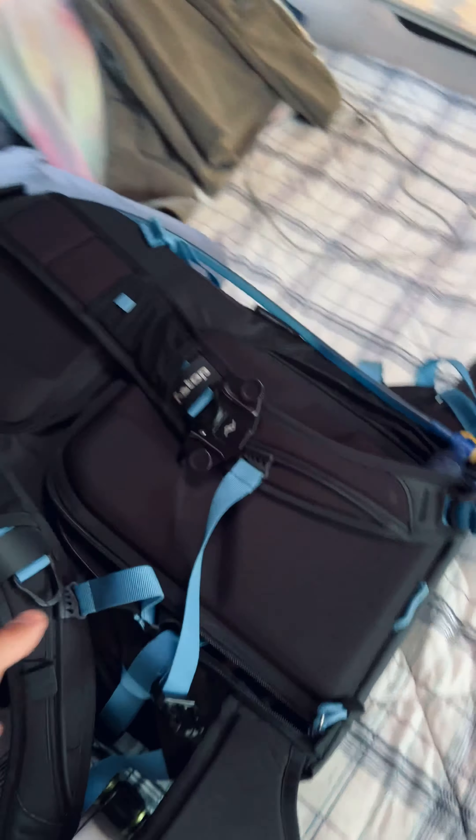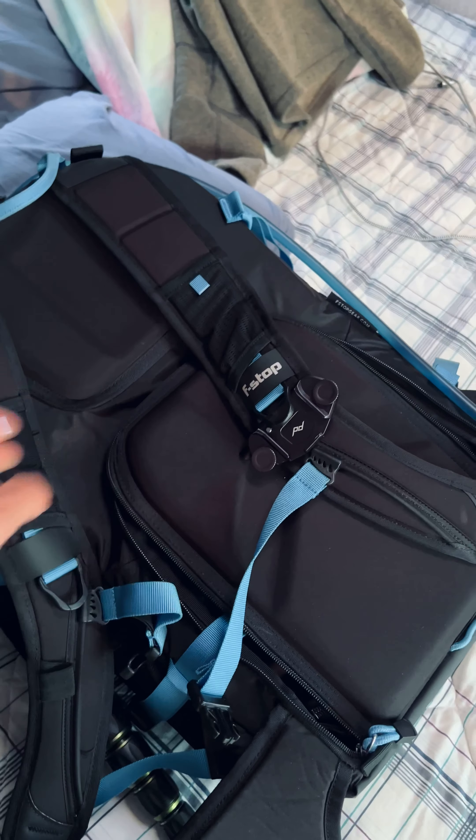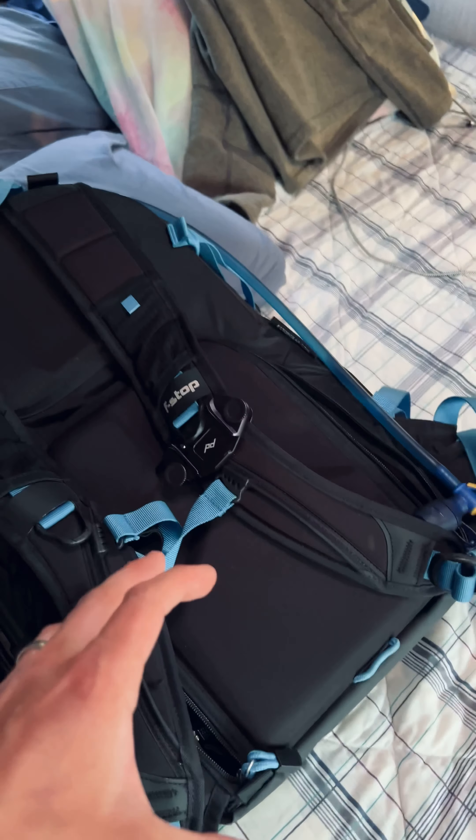This is the F-Stop Guru Ultralight backpack. It's a wonderful day pack. One of the primary reasons I love this is that it has space for camera gear, but also has space for other things, which is really important when you're on a trip and you need things other than camera gear.